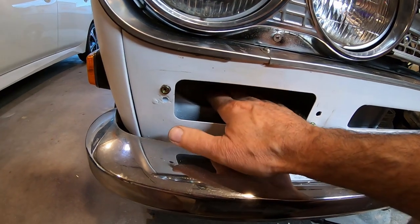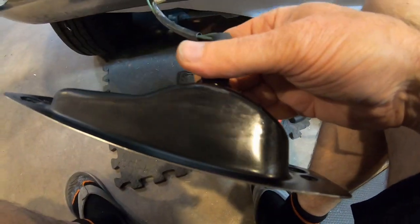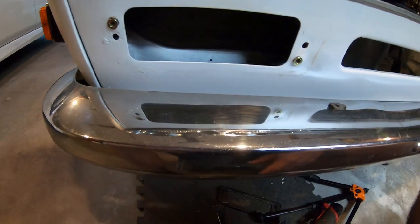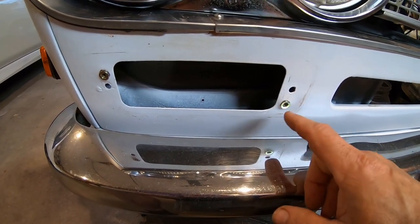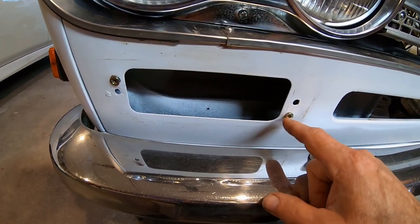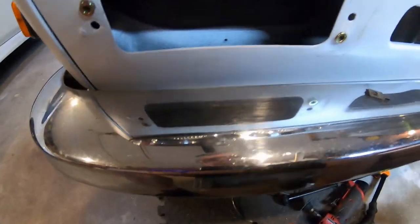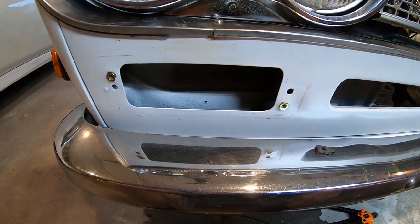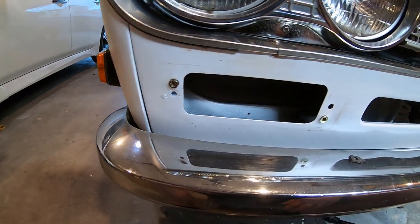I finally realized why there's a removable door on the back side of this light — it's so you can get to the nut, because the factory turn signals had a bolt welded to them and a nut on the back side. Those were all broken when I got it so I'd converted to clips, but I don't like the clips because I'm worried about bad electrical contact — this is also the ground for the park light circuits. I decided to convert back to nut and bolt technology, drilling out the broken bolts and using bolts through the front. Now I get a nice solid connection. At least I know why that access door exists.